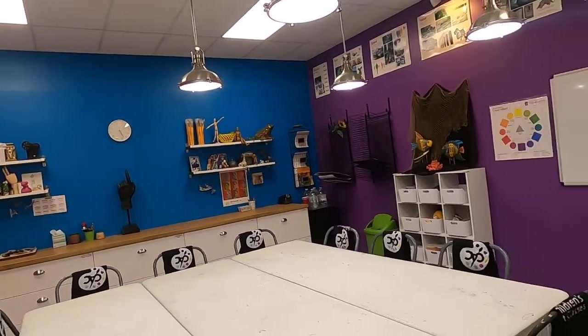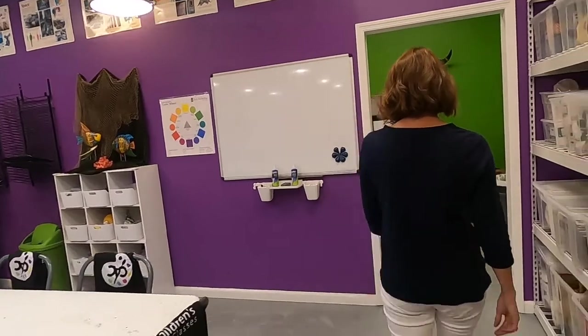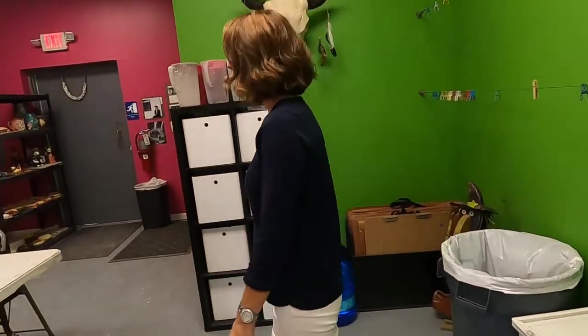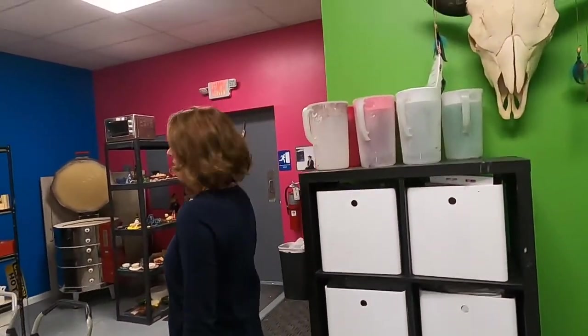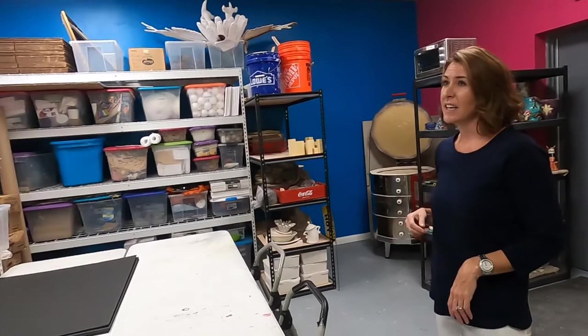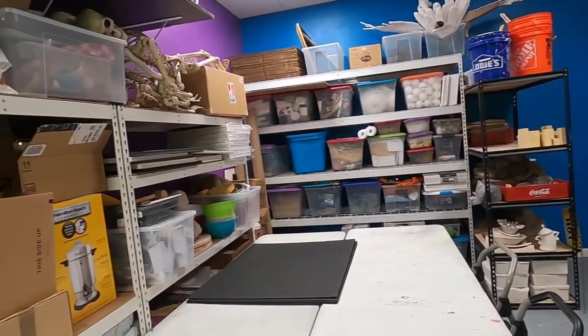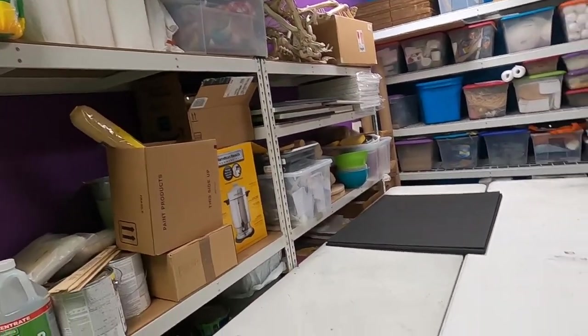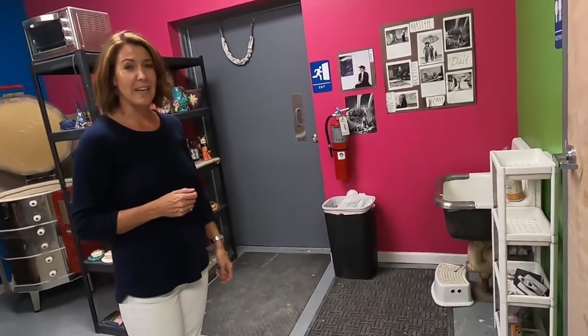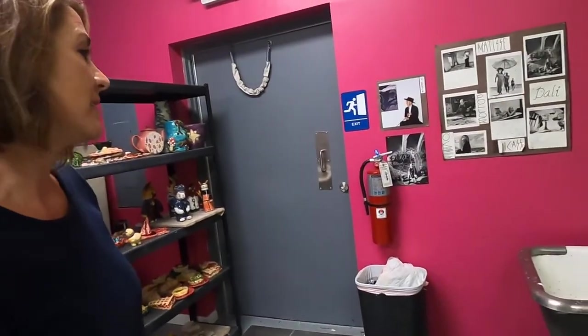I would like to show you one more spot in the studio, which is our work area where we have our sink and kiln. Advanced projects happen back here. The bigger the better, and sometimes really messy, so this is an entire area dedicated to storage, messy projects, and our kiln. The only thing missing on the tour is the bathroom and our work sink, which is used every day for cleaning up art supplies and art materials.